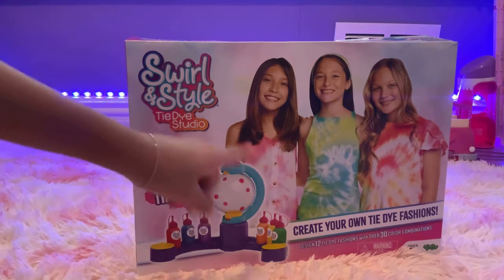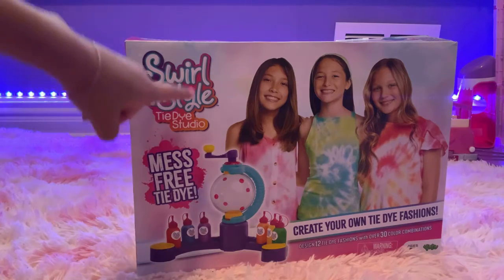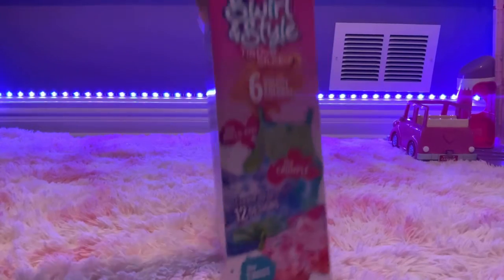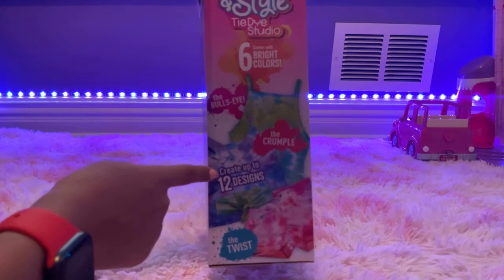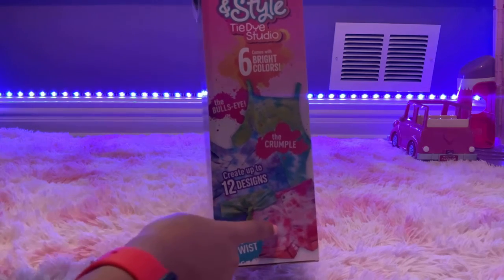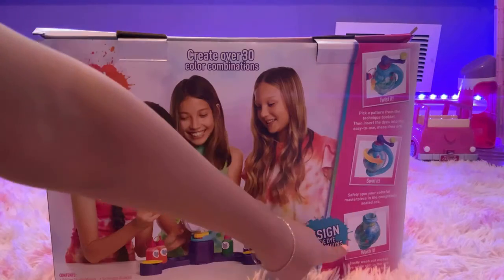You put your white shirt in this globe, then you spin it, put your dye in, wash it, and then you have your tie-dye shirt. Some examples of finished items here: we have a shirt, a skirt, a little headband, and some shorts. It says twist it, swirl it, and wash it.